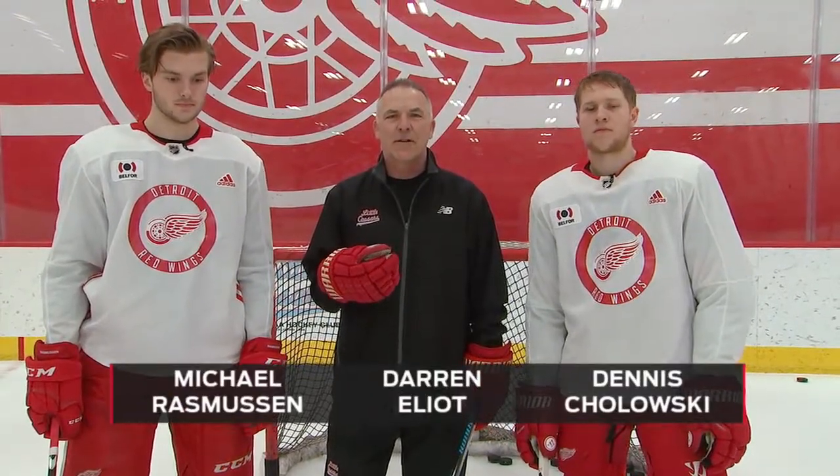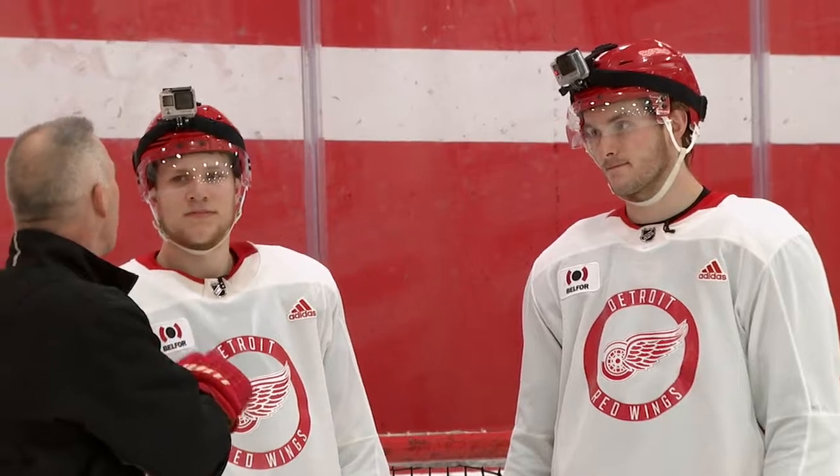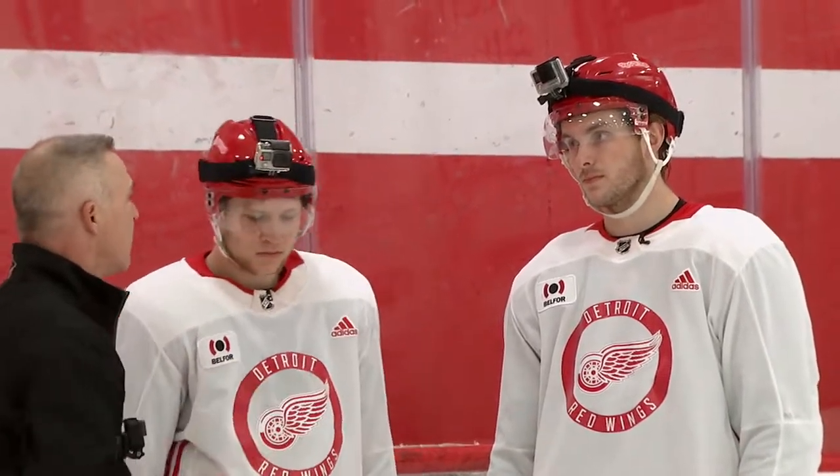Darren Elliott back here at Balfour Trading Center at Little Caesars Arena, joined again by Michael Rasmussen and Dennis Cieloski. This time we're going to flip the role. We're going to talk about Rass's ability to tip pucks, establish presence at that net front, and take through a couple different things in terms of tipping and coming up with rebounds. Okay Cielos, this time it's Rass's turn to show a net front presence. Give him a little bit of resistance, but not full resistance. Take us through what you're trying to do in terms of establishing position to tip the puck.